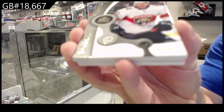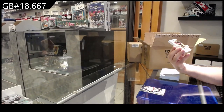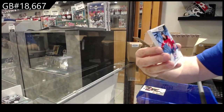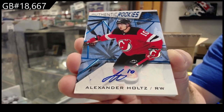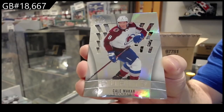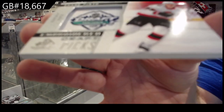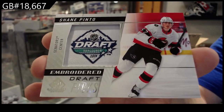We've got a Denisenko $9.99 for Florida. Numbered to 25 gold base for the Sens of Shabbat — Ottawa Senators. For the Devils, Authentic Rookie of Otto Holtz — that's actually not a bad one. Purity Makar for the Avalanche. Banner Year of Marshawn for Boston. And an embroidered draft picks of Pinto for the Sens.